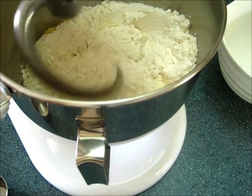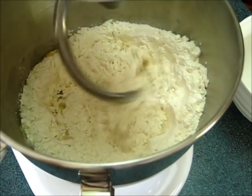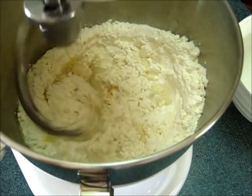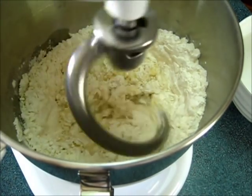You may want to scrape down the bowl for the first minute or two to make sure there's no flour on the sides. Then just set your timer for 15 minutes and let your dough hook do the rest of the work.